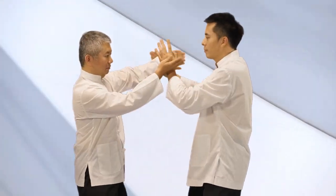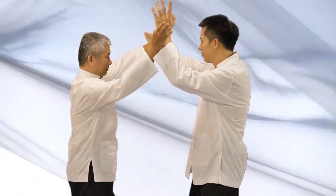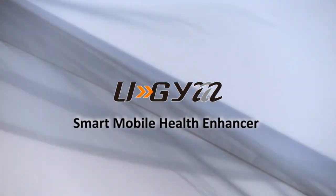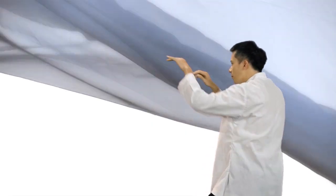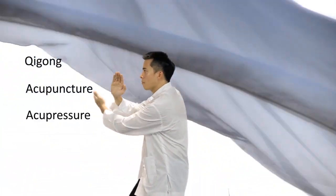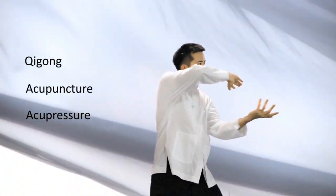Inspired by ancient wisdom and led by modern professionals, we have developed U-Gym, the smart mobile health enhancer. For a thousand years, Chinese medicine utilized qigong, acupuncture, and acupressure to activate meridians and improve blood circulation in order to modulate body metabolism.